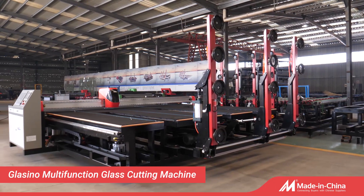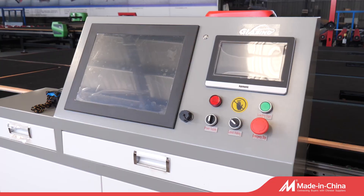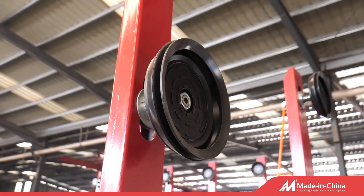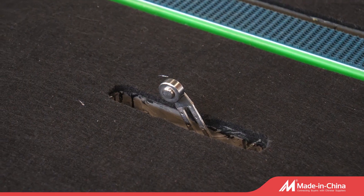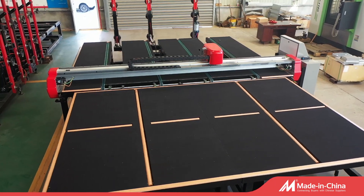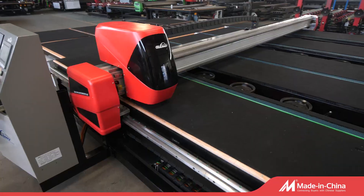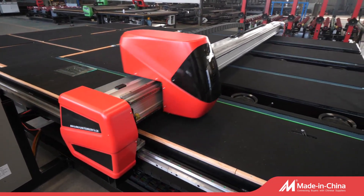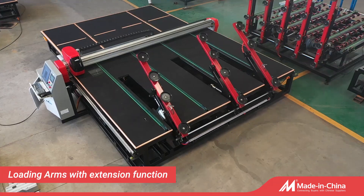Glassino multifunction glass cutting machine with breaking table. Configured with three booms, each boom equipped with four suction cups. Features a Lenovo computer, HP monitor, high-grade silica gel suction cups, and Omron limit switch. Professional glass cutting with optimized typesetting function for improved glass cutting efficiency and production efficiency.